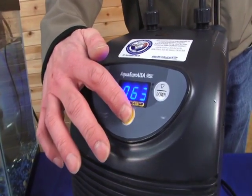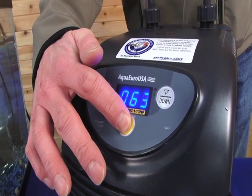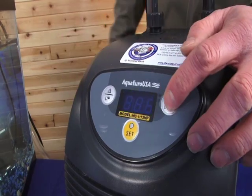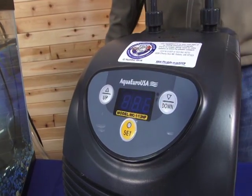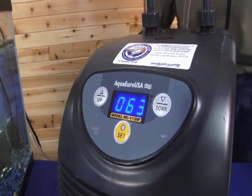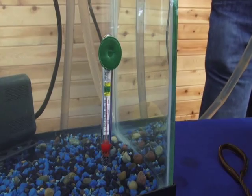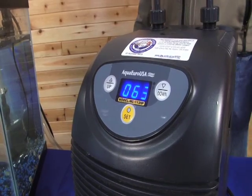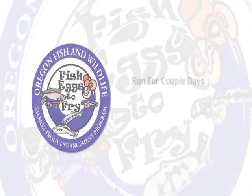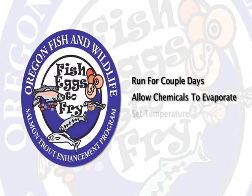To adjust the temperature, simply hold the center button until it flashes, then use the arrows to set the desired temperature, usually between 49 and 54 degrees, then press the center button again. Make sure to verify this temperature reading with the thermometer in the tank once the water is chilled and adjust according to the reading on the thermometer. Let the setup run for a couple of days prior to receiving the eggs. This will allow the chlorine and other chemicals to evaporate and allow the water to cool to the appropriate temperature.